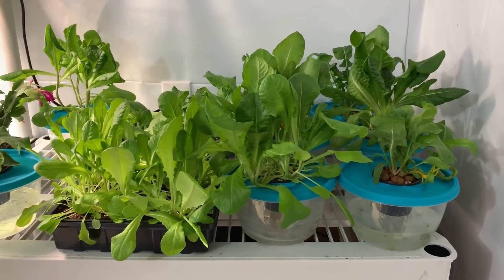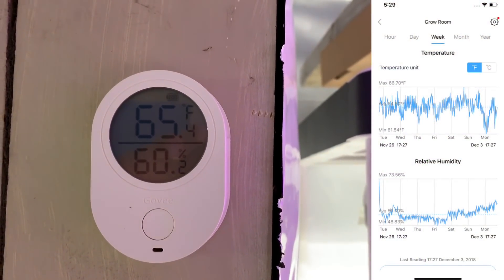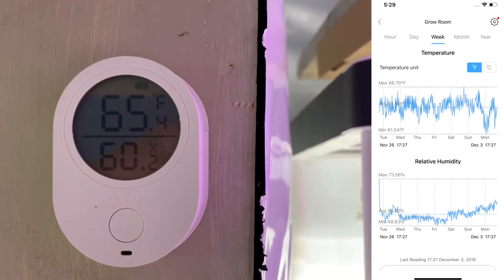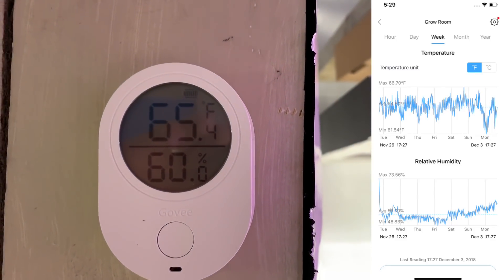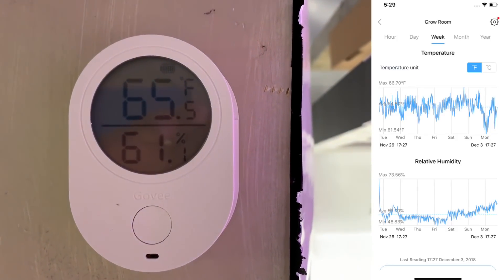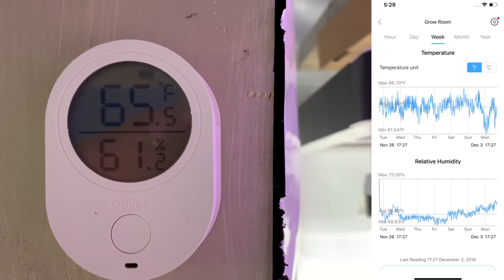Quick update on the Bluetooth thermometer and humidity reader. You can see my average over the past week or so has been about 64.5 degrees and my humidity has been right around 55%. Tracking this over the past week has been pretty cool — it's neat to see what's going on in here. If this is something you want to check out, there'll be a link to it in the description.